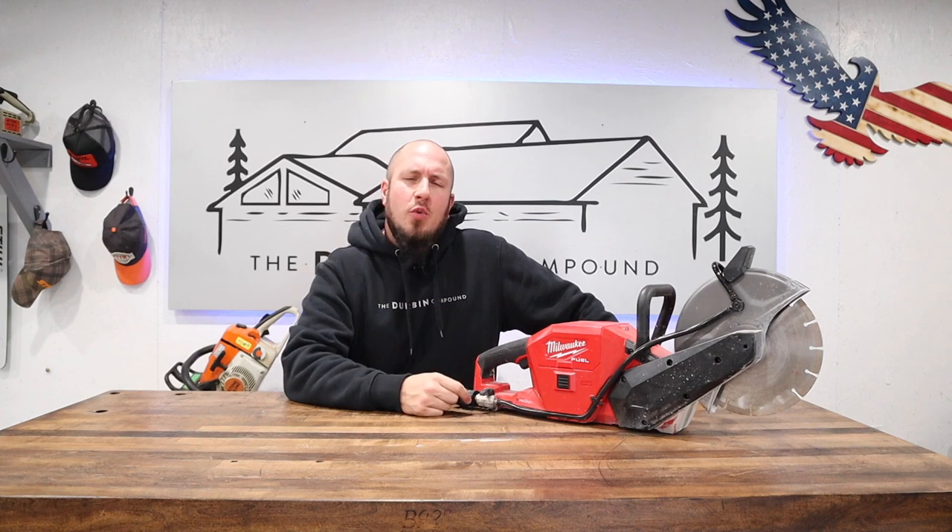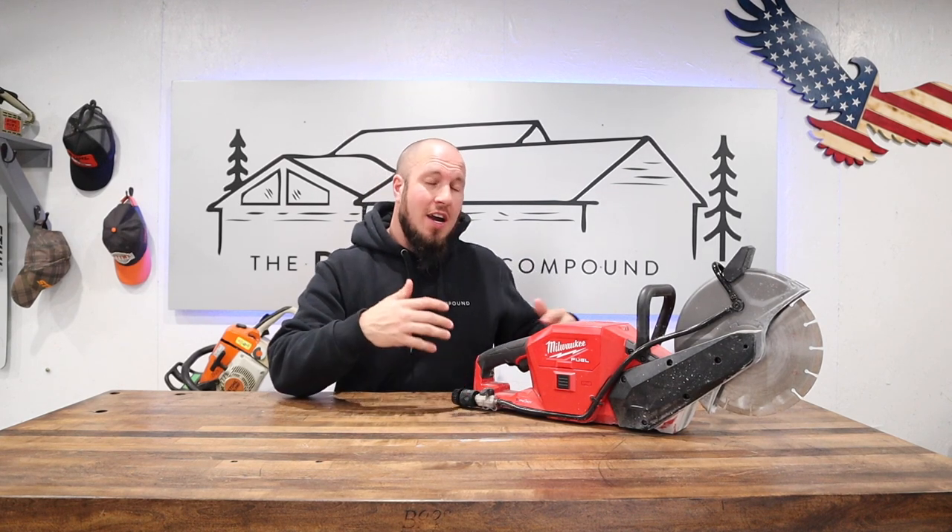On today's video we're going to be going over the Milwaukee 9-inch cutoff tool. Now I know I'm going to say some controversial things in this video that some people might not like, but I'd like to start it off with saying that I generally have reasonable expectations about a product. So going into it,